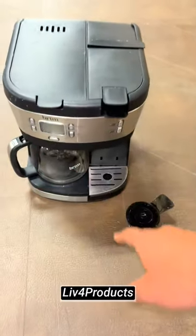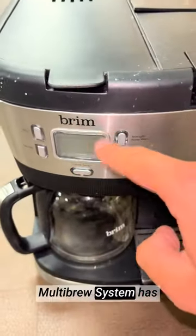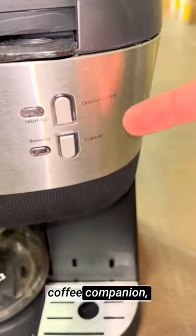Hey, it's Matt from Liffer Products. The Brim Trio multibrew system has become my ultimate coffee companion, offering unmatched versatility and speed.